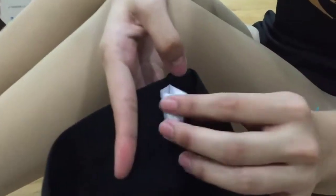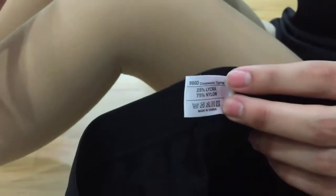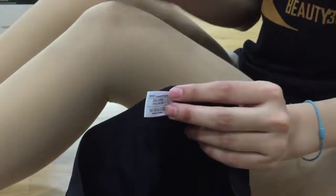First of all, you need to check the labels. As you can see, the label itself has a coding, which is 980 Denier. It means the compression level itself. This is a higher compression, meaning this is for day use. For lower compression, which is 420 Denier, it's for night use.